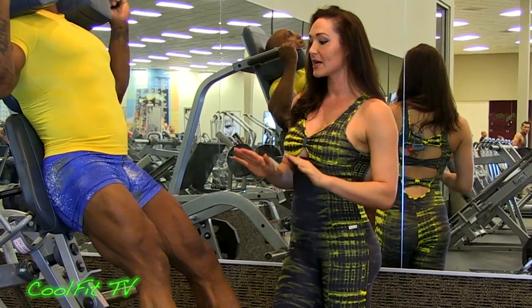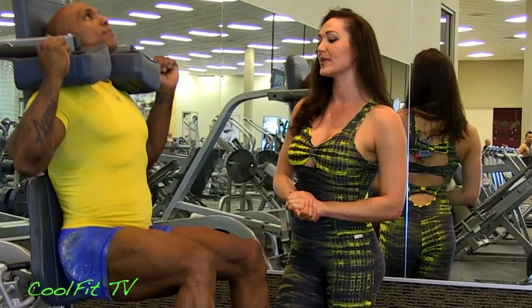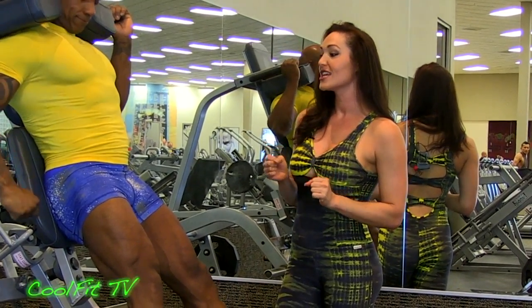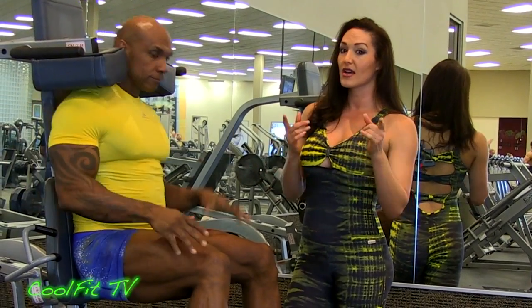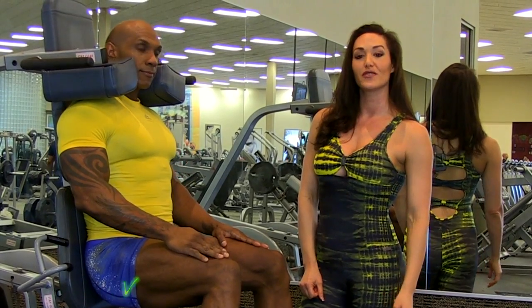Squeezing the glutes. Come down, nice and low. Engage those glutes. Back is up against the pad. Proper form — awesome job, Ferlin. So that is what you want to be doing with the V Squat. You're going to be doing about three sets of 12 to 15 reps.